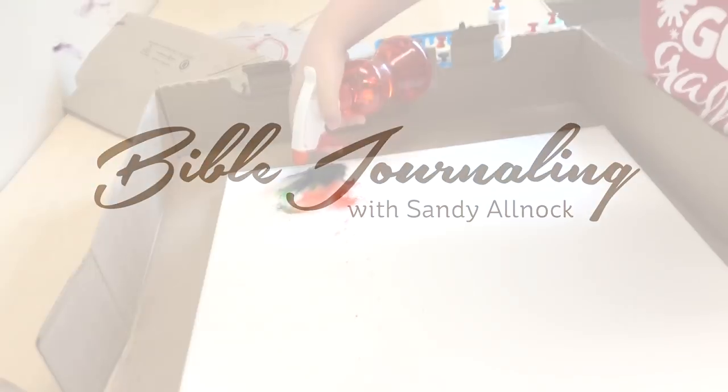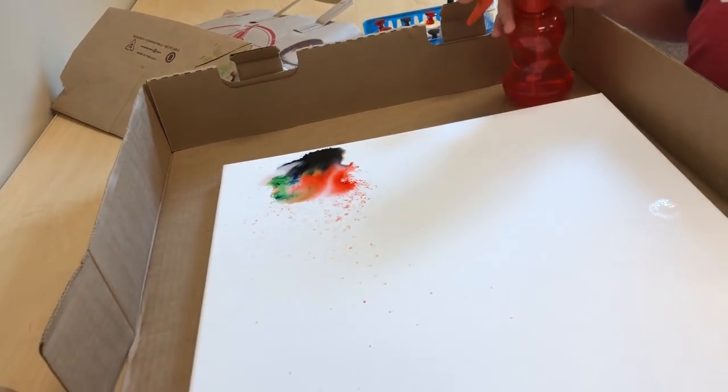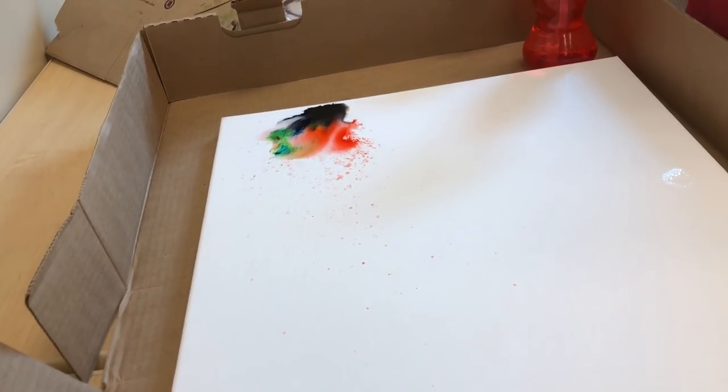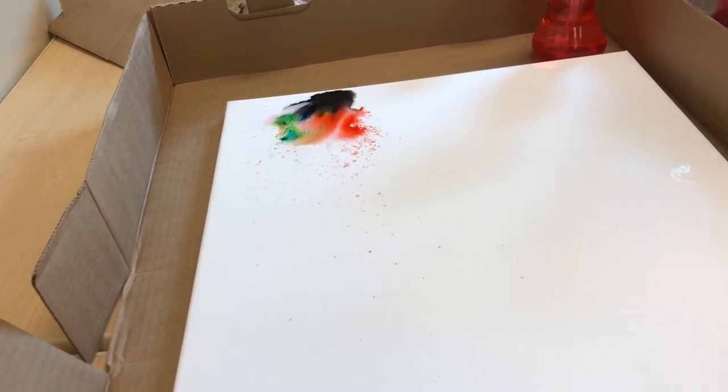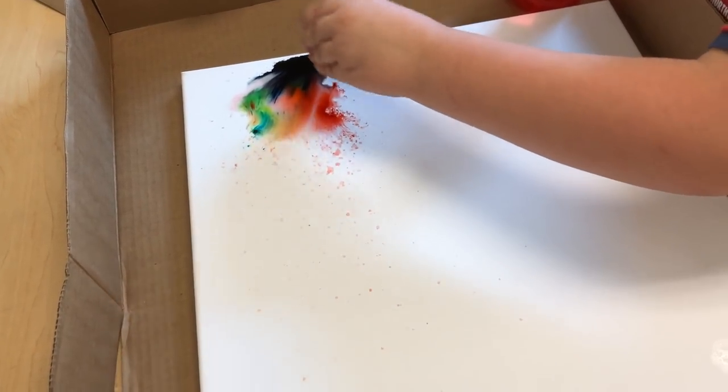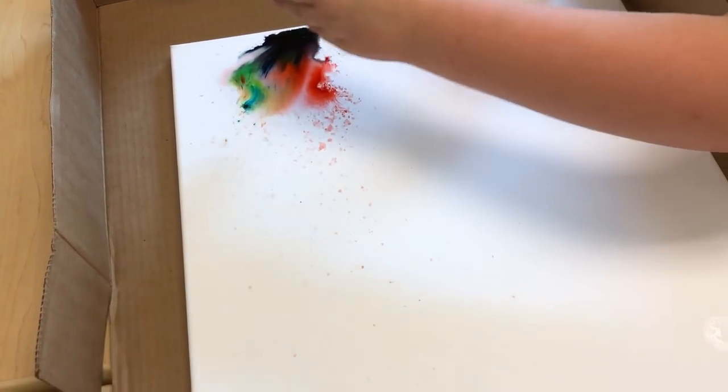Hi there, I'm Sandy Alnock and this is not a Bible journaling video, but I think you guys who follow this channel might be really interested in this. It's a VBS that I went to this week at my church and they asked me to help because they wanted an art theme, so I brought Brusho.